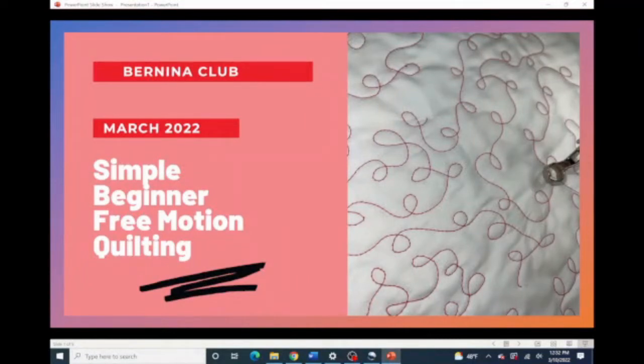Good afternoon, everyone. It is Bernina Club, March 2022, and we're going to talk about simple beginner free motion quilting. It's a great way to get started — free motion quilting is this little pattern right here. These little stippling loops, loop-de-loops, whatever you want to call it. It is a fun and easy pattern, and we're going to talk about how to get started doing it today.